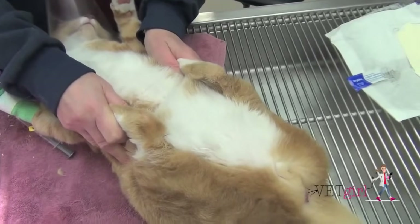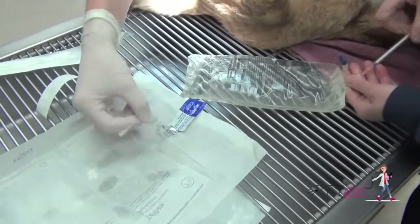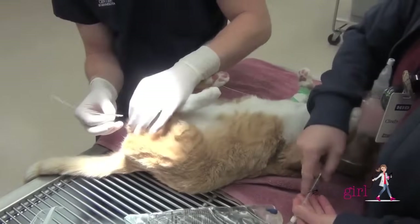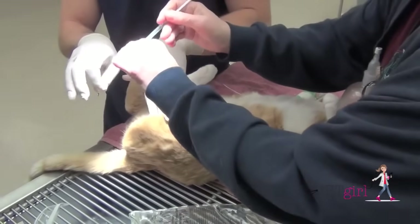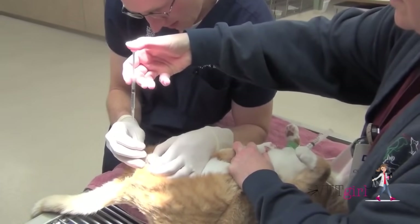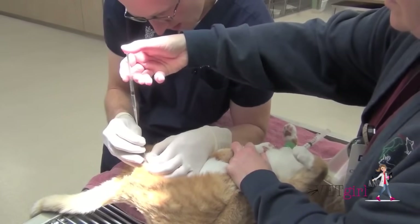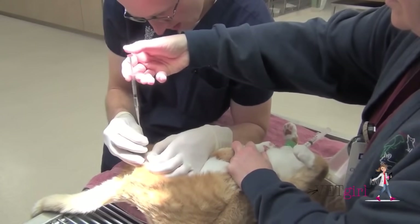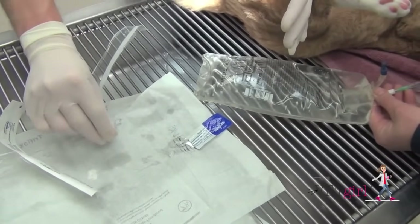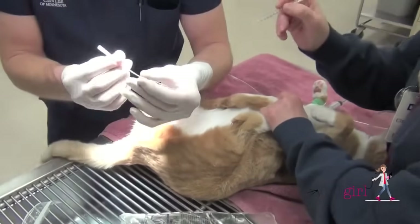We have an assistant helping us place this cat in dorsal recumbency, and in this first technique, an open Tomcat catheter is used. You can see a 1 cc syringe is being used to help with hydropulsion — ultimately this is clinician preference. I often will use a 20 cc to 60 cc syringe attached to an extension set to help me flush the urinary catheter. In this technique, we're demonstrating with a closed-end Tomcat catheter, using a syringe with saline to help flush.